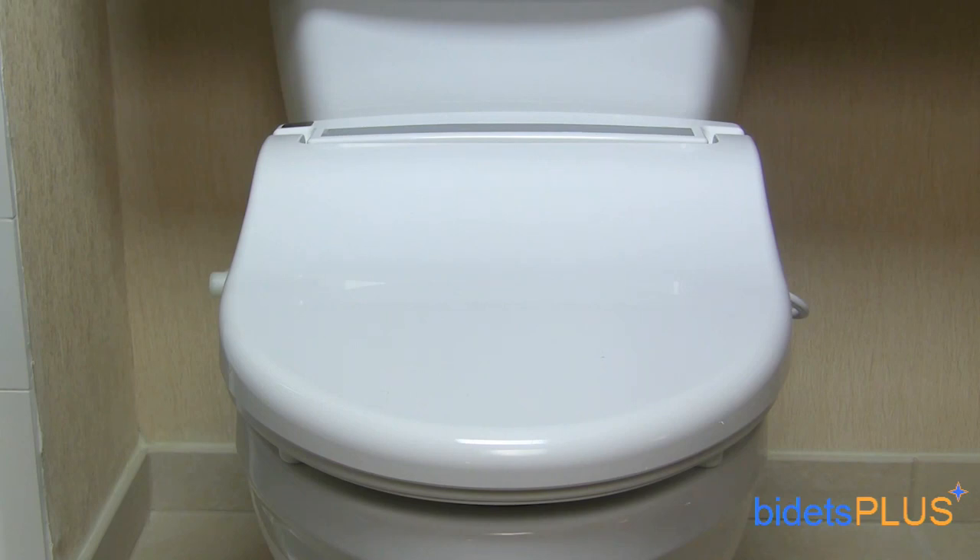Thanks for watching this Bidets Plus video review featuring the Infinity XLC 3000. You can also check out our full write-up on this model in the bidet review section on bidetsplus.com.